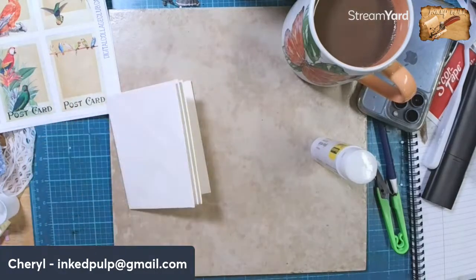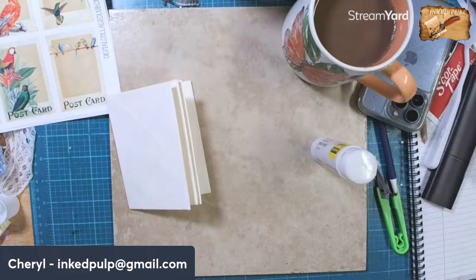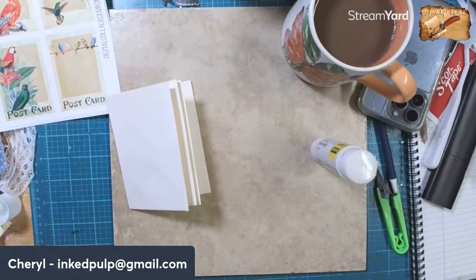All right, I am going to stitch this together. Oh, I'm all tangled up in my glue or my heat gun - hang on, you guys.